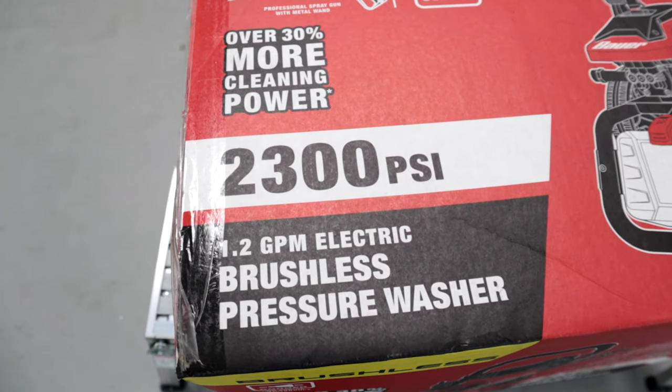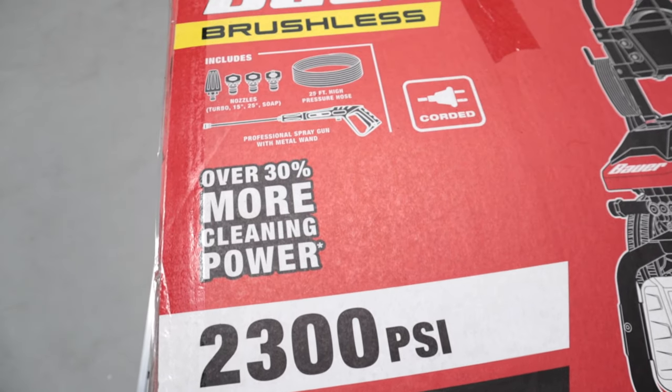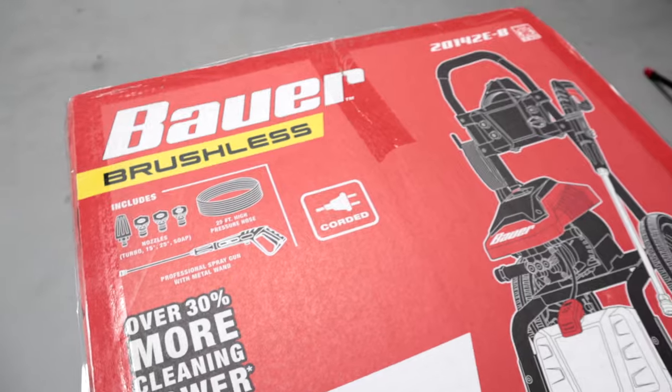This is a brand new pressure washer that just came into their lineup. It seems like Harbor Freight's trying to up their game a little bit and offer more and more quality products. Bauer is one of the lines that they're doing that with, so I'm excited to pop this thing open and share it with you guys.